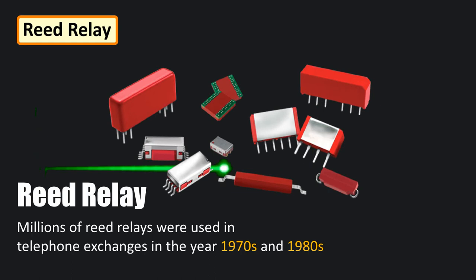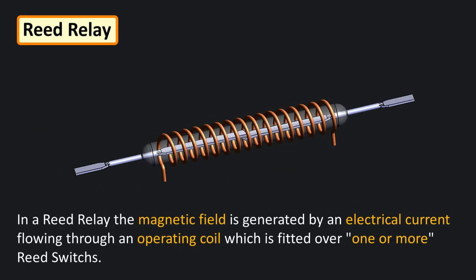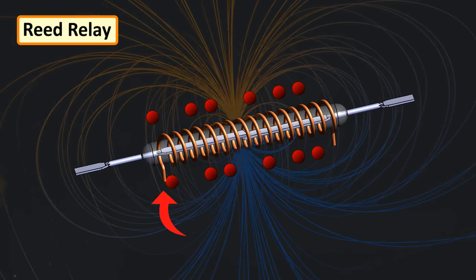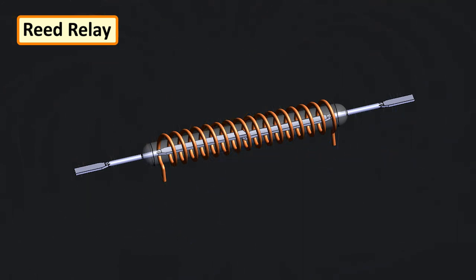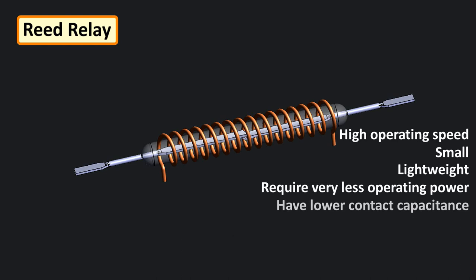Another widespread use of reed switches is in the manufacturing of reed relays. In a reed relay, the magnetic field is generated by an electric current flowing through an operating coil fitted over one or more reed switches. The current flowing in the coil operates the reed switch. These coils often have many thousands of turns of very fine wire. When the operating voltage is applied, a magnetic field is generated which closes the switch the same way a permanent magnet does. Compared to armature-based relays, reed relays can switch much faster as their moving parts are small and lightweight, and they require very little operating power with lower contact capacitance.